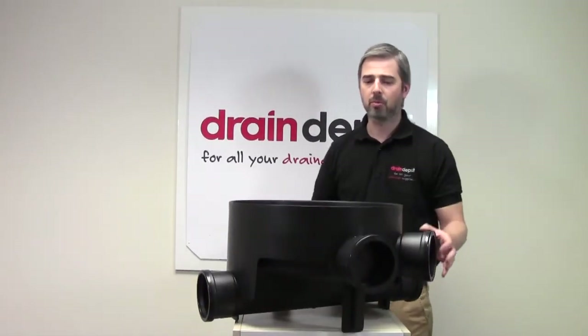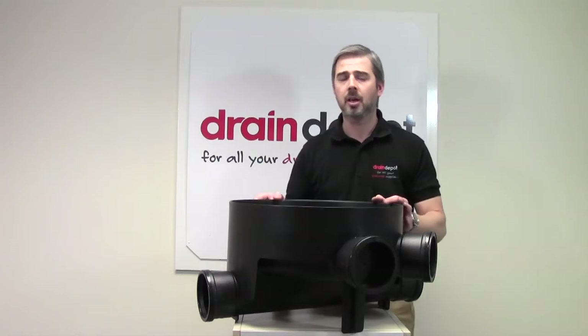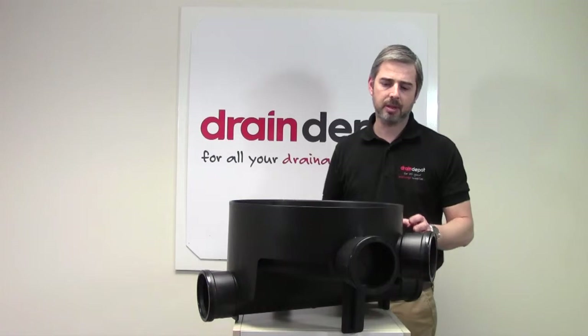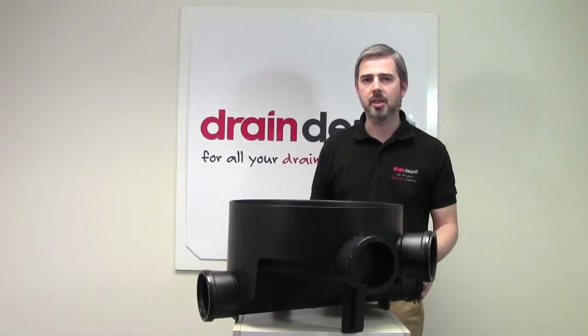You can also buy additional risers for this product. Product code is UCR3. They are 300mm high. The maximum depth allowed by building regulations is 1.2m.